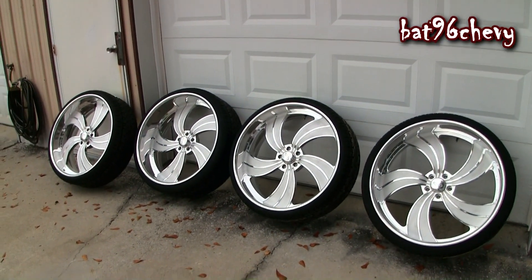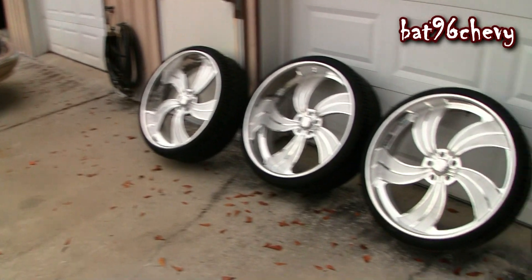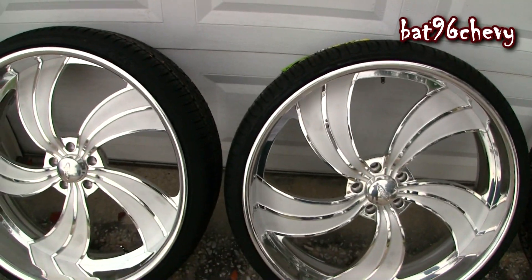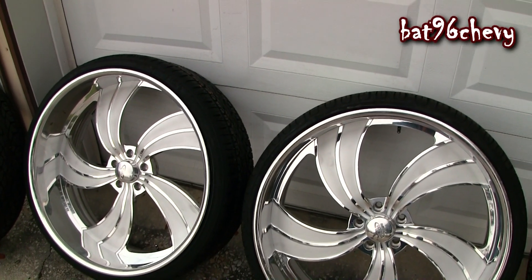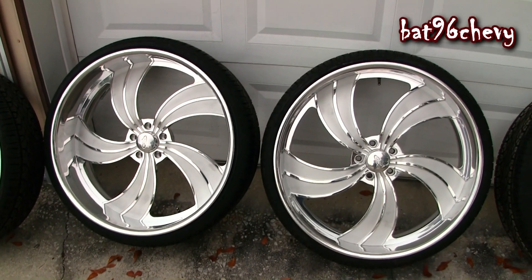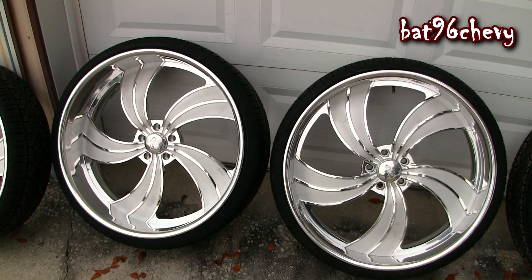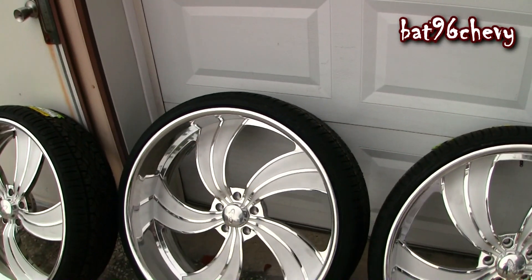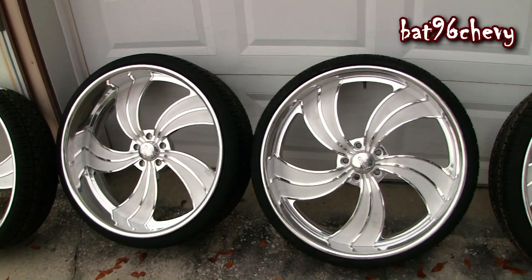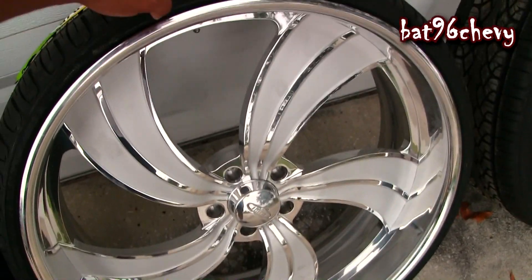Shoutout to my man at the billet shop for getting me a good deal on these Intro billet wheels. So these are 26x9 front, 26x10 in the back. I got Delente tires on them. I had Pirelli tires on my Forgiados — I spent almost $1,500 on the Pirelli 26s about three years ago and they couldn't hold air for nothing. These Delentes I've had over a month and they haven't dropped a pound of air. Pirelli doesn't like three-piece wheels, and billet wheels are basically considered three-piece — they weld everything together.